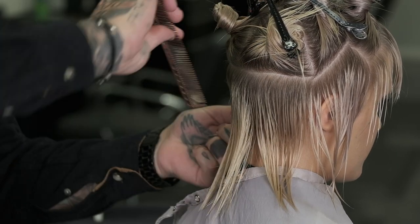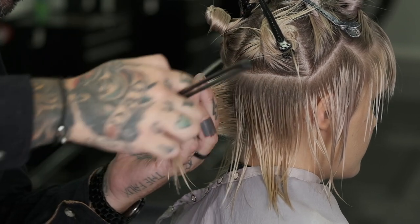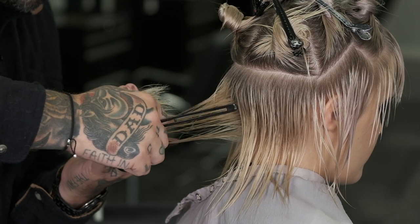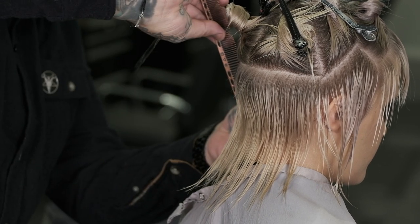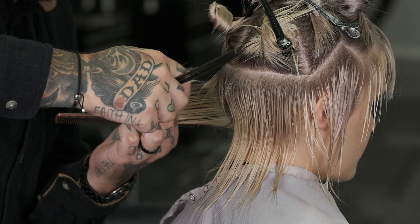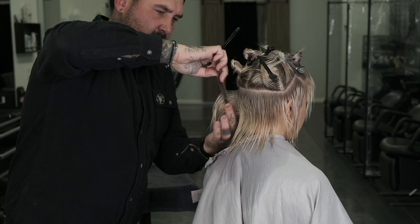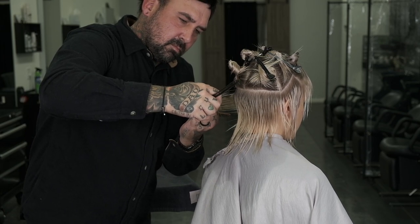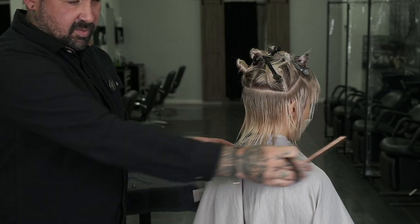My next section will also be vertical and I'm going to be moving that with a moving guideline, still cutting in the same fashion, short to long. With my stroke size, I'm going and opening this blade up a lot to create more softness.